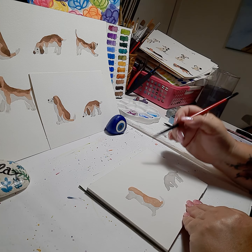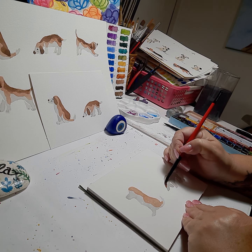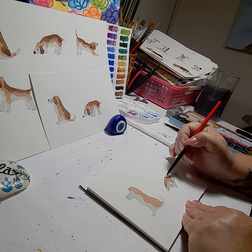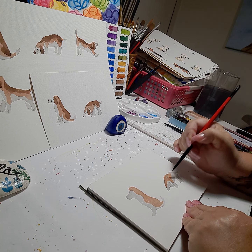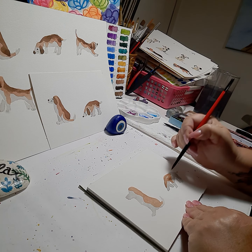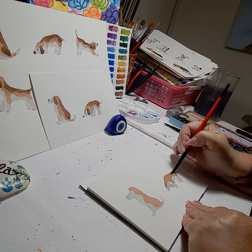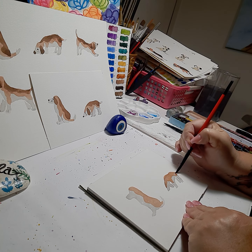Then we'll load the second dog — he's got some brown on the top of his head, going down one leg, follow the arch of the back, a little more paint down his hind leg, and a little bit on the tail.